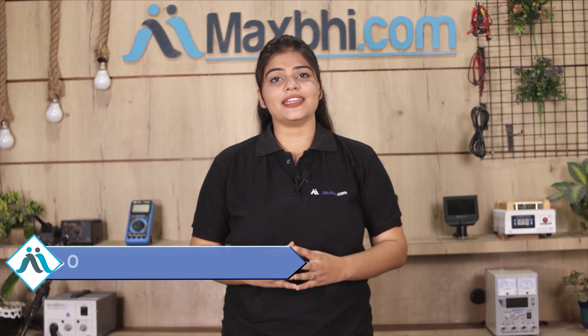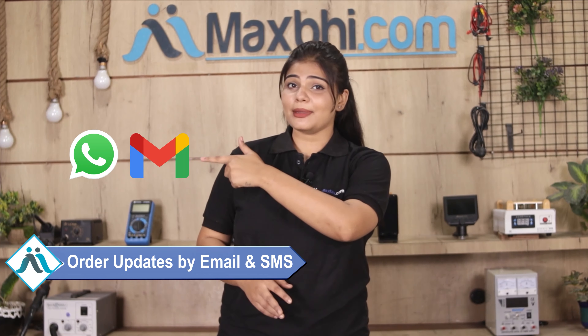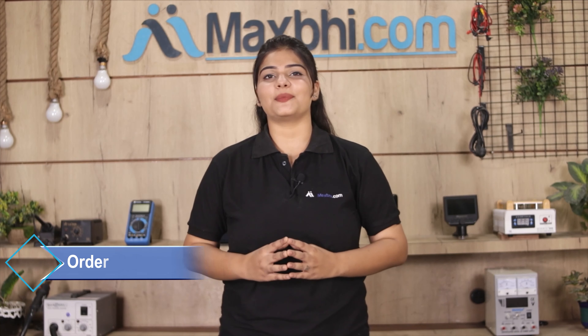And yes, shipping is free, so you just have to pay for the product and nothing else. You will receive all order updates and tracking details regularly via your email and phone.